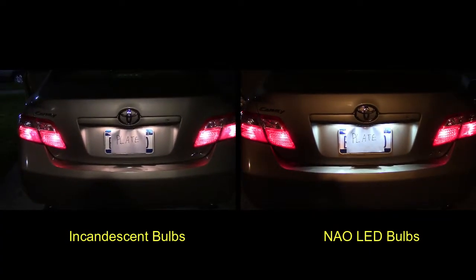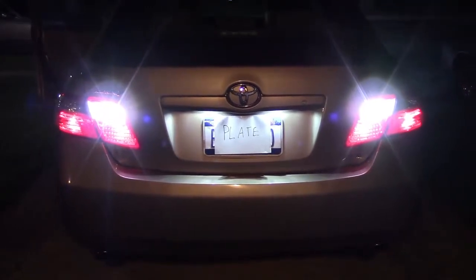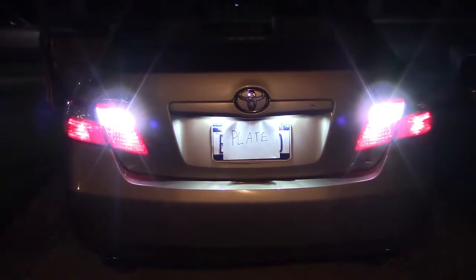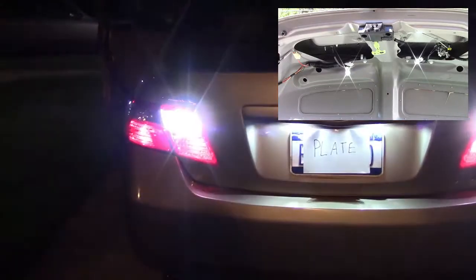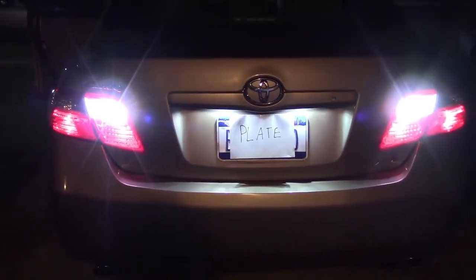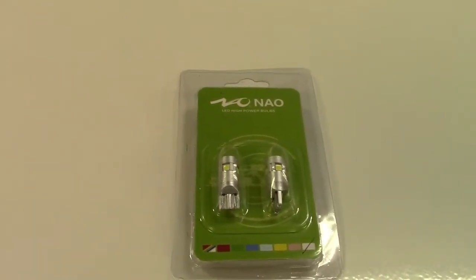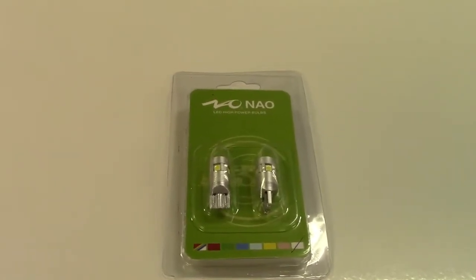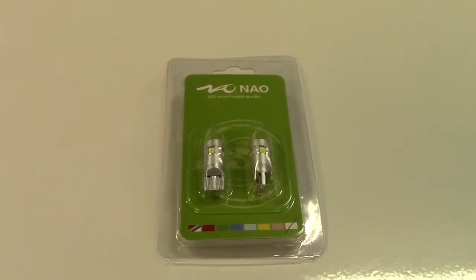Here you can see a side-by-side shot of the original incandescent bulbs on the left and the new NAO LED bulbs on the right. They also make for excellent reverse bulbs — I have another set installed in the reverse lights and you can see they are also exceptionally bright. They appear brighter than the plate lights because the reverse lights have a reflector that sends the light out. So definitely a worthwhile upgrade. Once again, this was the NAO 194 type LED bulbs for your car. If you'd like to purchase this item, I'll leave a link in the video description where you can find it available for sale on Amazon. Thanks for watching — make sure you click like and subscribe. Take care, we'll see you next time!